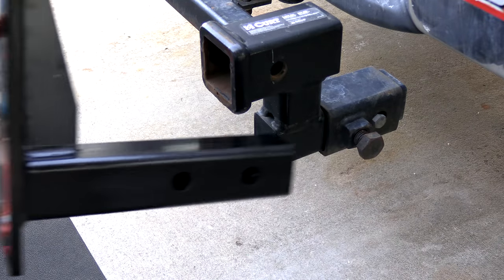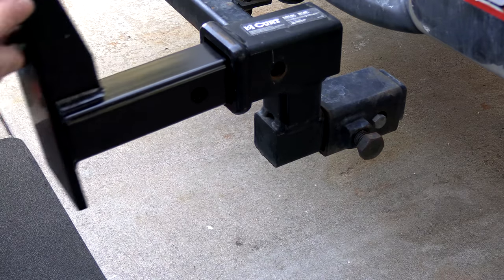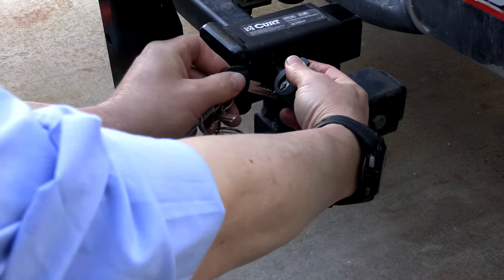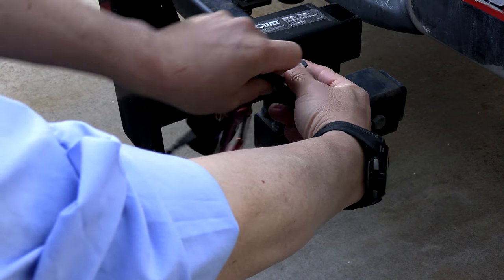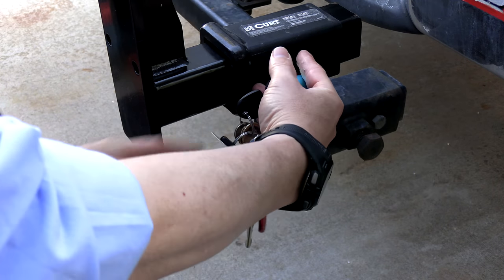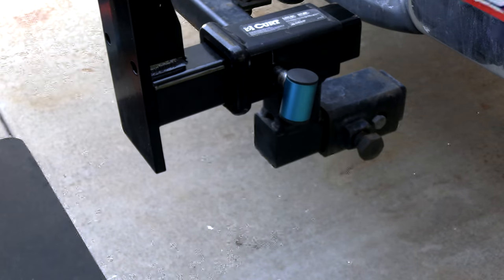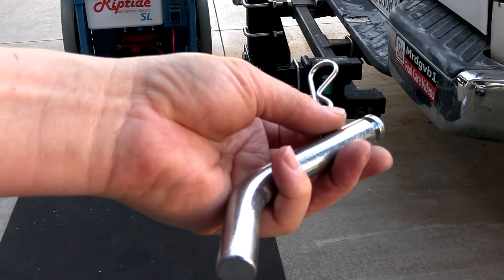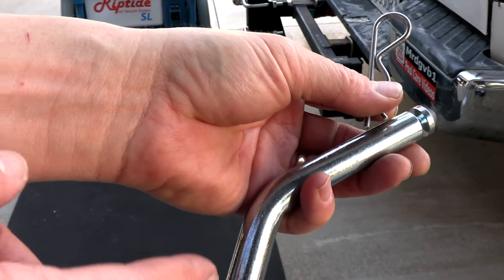You're going to take this piece and slide it into the receiver. Now you want to stick the pin into the receiver — this holds the mount in place. I use a locking pin on my truck, so I don't need the included pin, but it does come with one.